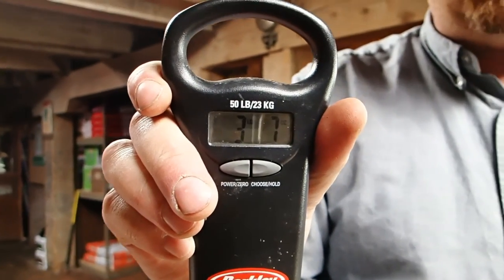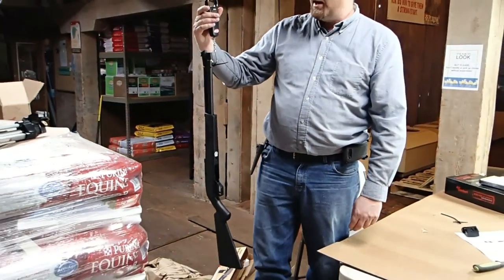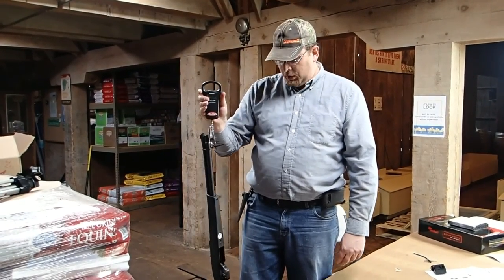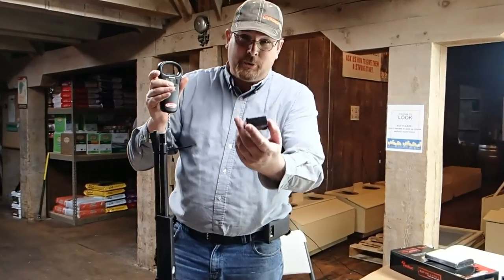They say it's about 3.7 pounds. I got a little bit of an extra gun here — by an ounce, actually. But it says 3.7 there. So yeah, it is a light gun unloaded. There's the extra ounce I was missing.